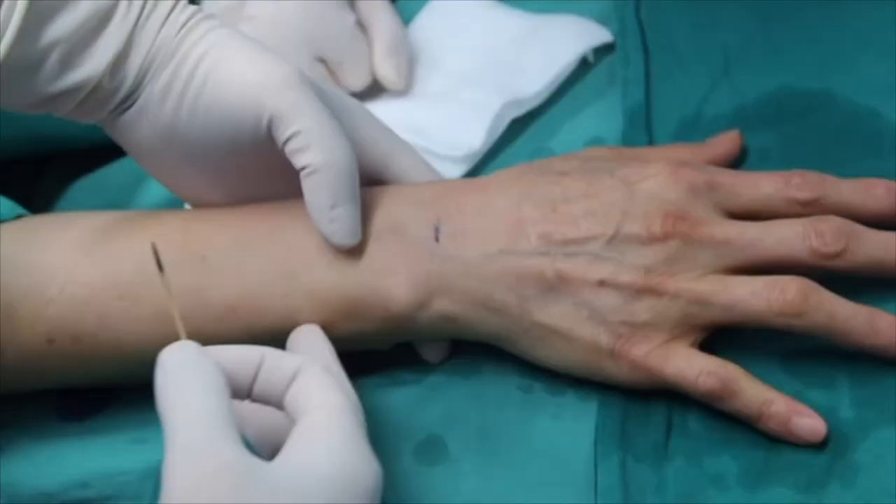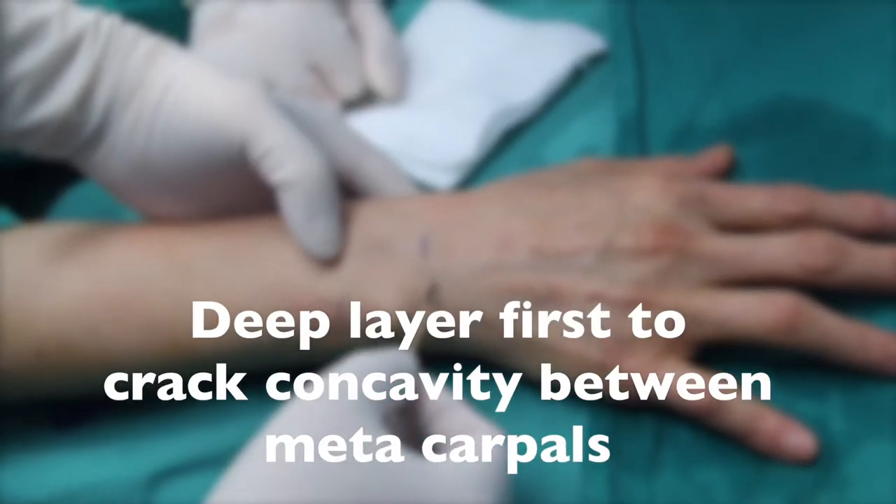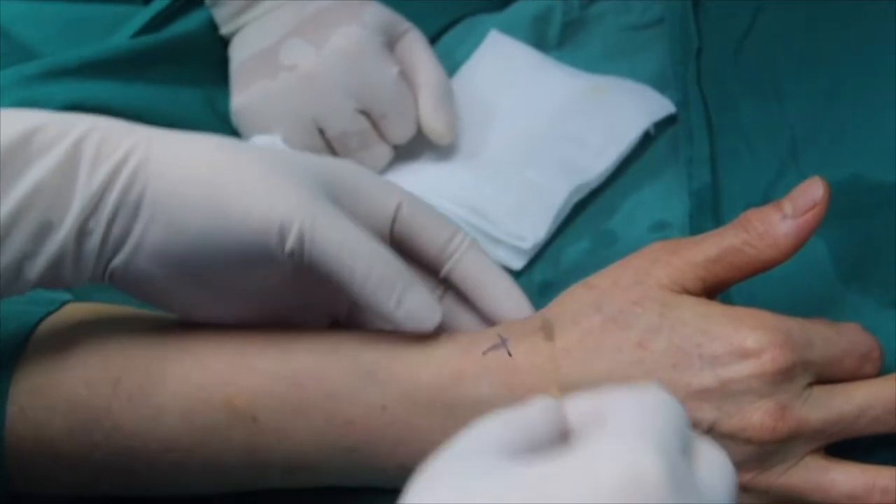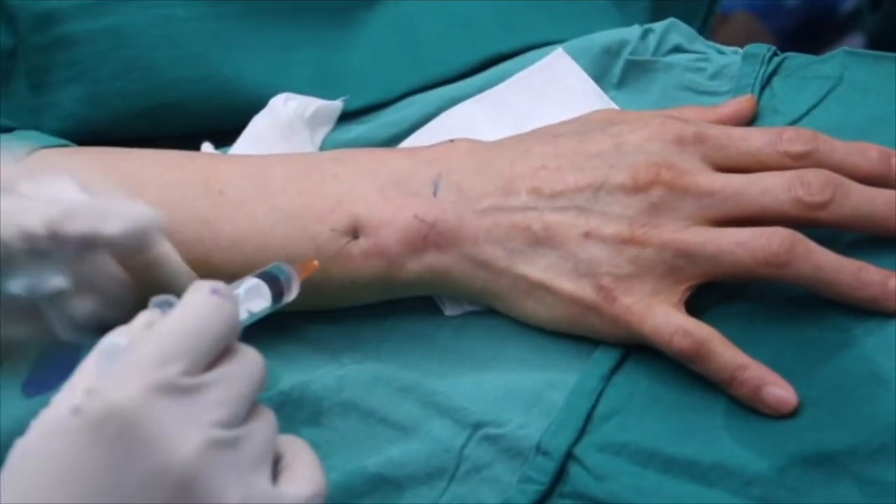We prefer to do the deep layer injection first to correct the concavity between the metacarpals. It is critical to do the injection very gently to avoid gliding the cannula into the tendon sheath.